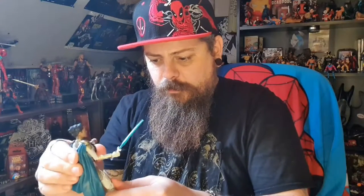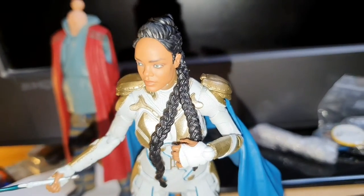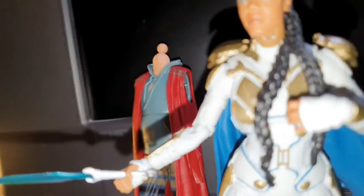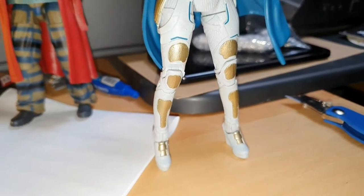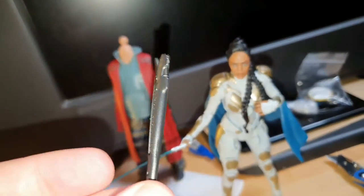This is quite a small figure — I assume Tessa Thompson in real life is a slight woman. I'll switch down to the desk cam so we can have a proper look at her. She was far easier to stand up than some of the other figures. I do like the likeness on that face, but there's white paint in the neck ball joint — from this angle you can't see it, but on a higher shelf you'll definitely notice that.